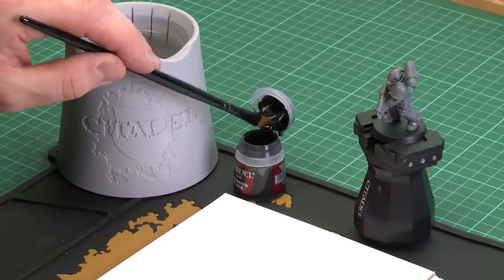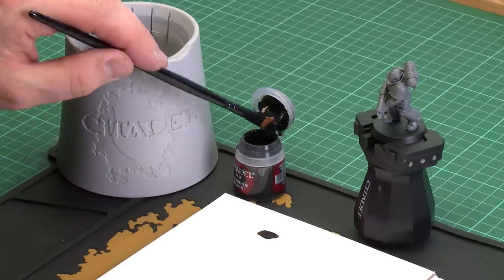So the first thing we'll do is give the paint a quick shake. You want a brush that's appropriate to the size of the model, so for this one I'm going to be using a large base brush — it's slightly larger and it just means I can get more paint on my brush itself. All you're going to do is load up the brush and apply a little bit to your palette.